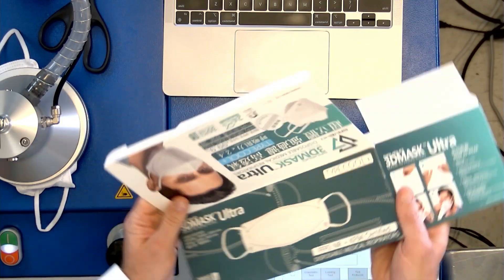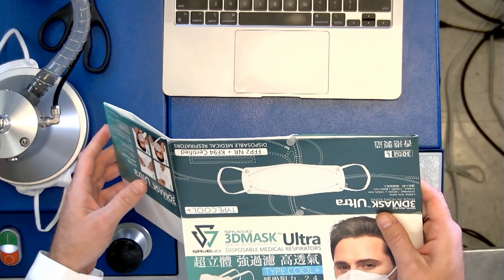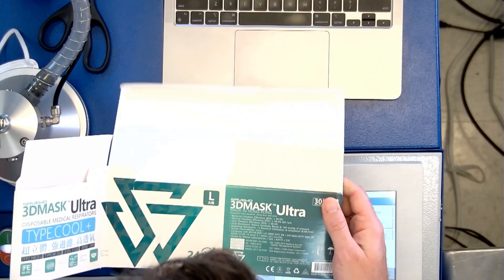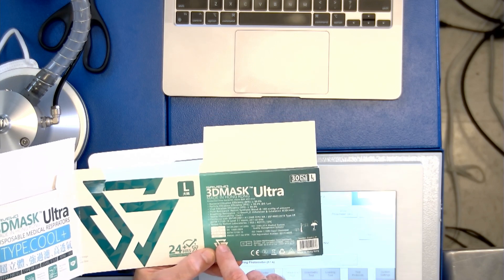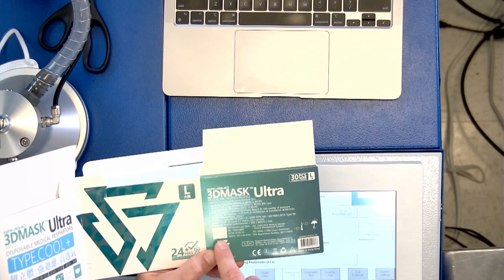This is the Save Woo 3D Ultra, made in Hong Kong. It's claiming FFP2 and Type 2R, which is a surgical mask standard, as well as Level 3, which is also a surgical mask standard — those are European and US standards. And they're also claiming KF-94. Let's go ahead and try this on.